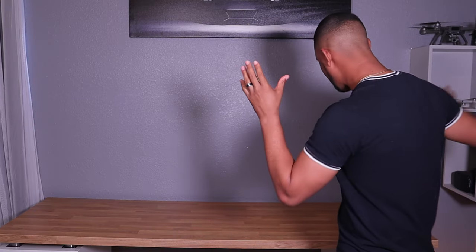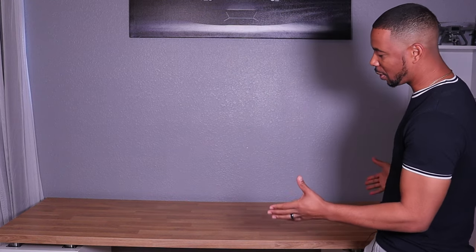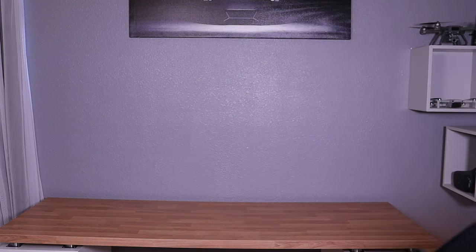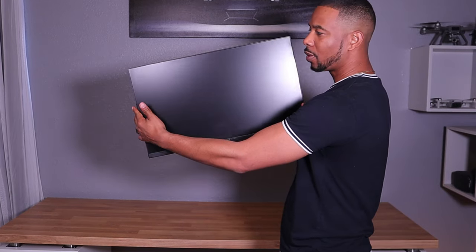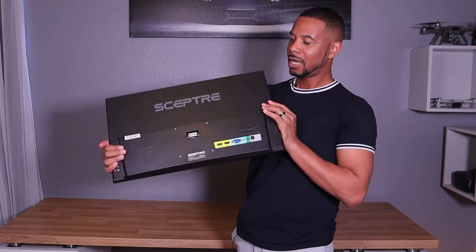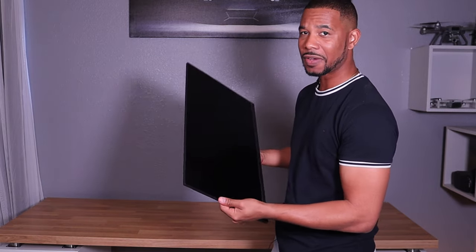I went ahead and stripped my desk clean. All I have is my 74-inch desk and I'm going to go over the parts that you need to get a dual monitor setup working. The first thing I want you to do is go out and buy a monitor. This right here is a Scepter monitor — a 24-inch business IPS monitor.